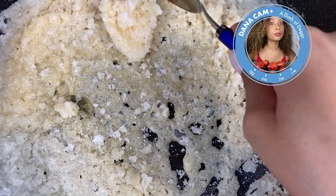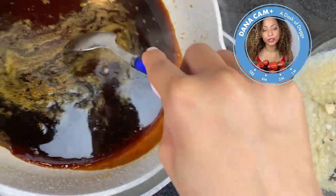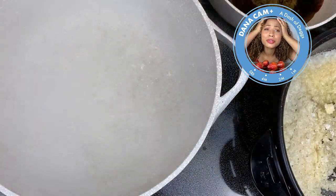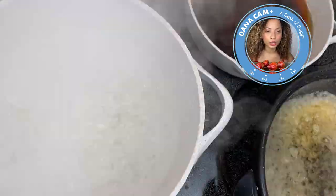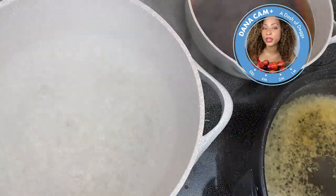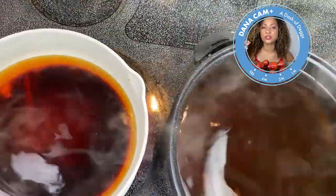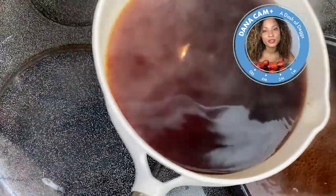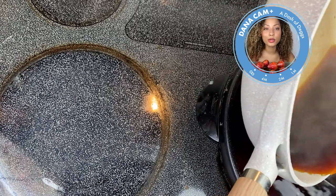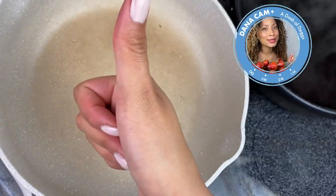The most important tip for this video: cleaning your pan afterwards. It'll look like a disaster and you'll think you need a brillo pad and hours of scrubbing — but no! All you have to do is boil some water and put it inside your pan. Sugar dissolves in hot water, so let the water sit inside the pan for 10 to 15 minutes until it completely dissolves. So easy — don't even try the brillo pad, just use water straight from the tap.